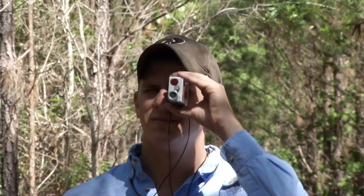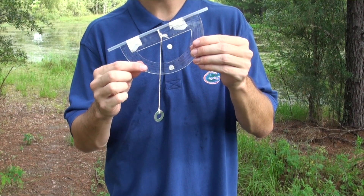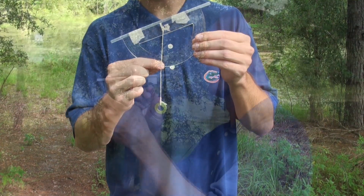Foresters often use a clinometer to measure the height of a tree, but these pieces of equipment can be expensive and you may not have access to them in your classroom. However, it is really simple to build a homemade clinometer using a protractor, a straw, a piece of string, and any object that has some weight to it.